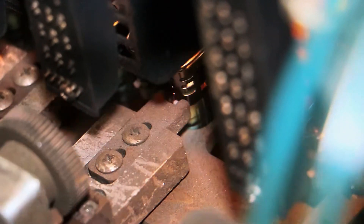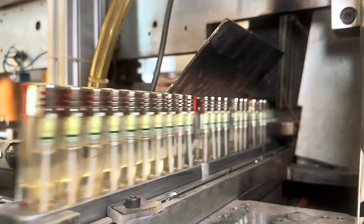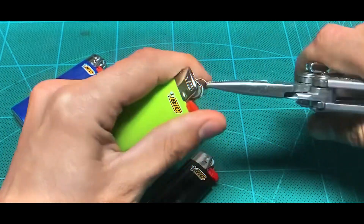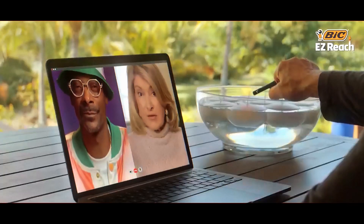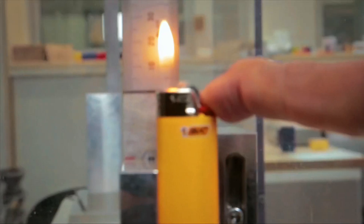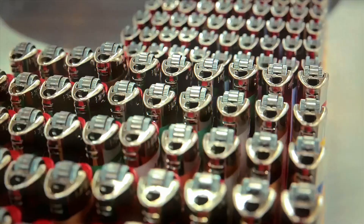Ever wonder why your lighter doesn't just keep burning when you let go of the button? That's another built-in safety feature. The valve is designed to close instantly when pressure is released, cutting off the fuel supply immediately — preventing accidental fires and ensuring you're in full control of when the flame appears and disappears. Even the size of the flame is carefully controlled. Factories calibrate each lighter to produce a flame that's strong enough for everyday use but not so big that it becomes dangerous.